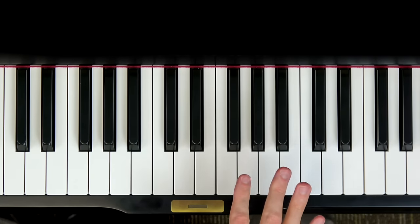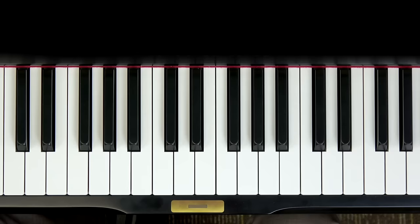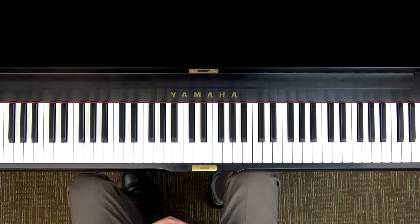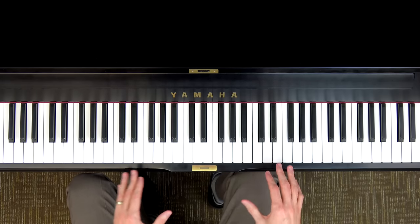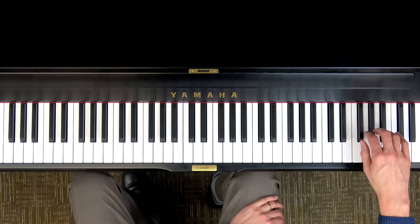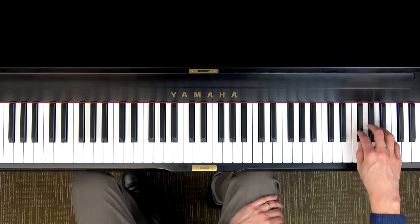Great job! If you didn't play it perfectly, that's no problem — you can just rewind and practice it again, or press pause and practice by yourself a few times, then try it again with me. Now let me show you a few more fun ways to try Hot Cross Buns. You could try it way up high on your piano — baby style.